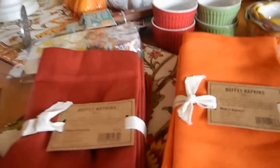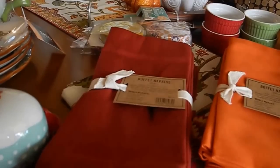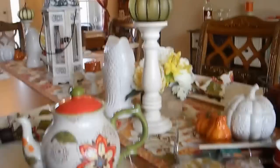I needed a new knife anyway, so I went ahead and picked up the Pioneer Woman knife. And then I went to Hobby Lobby.